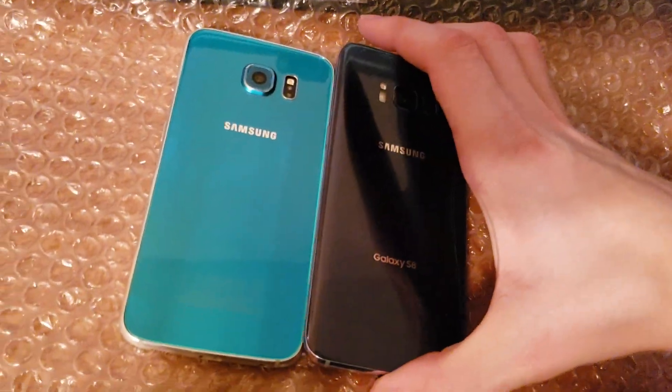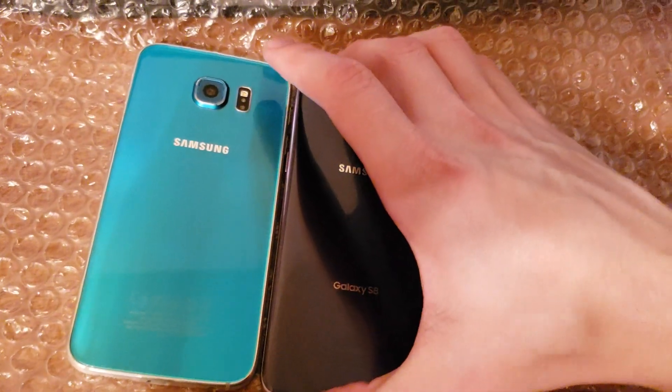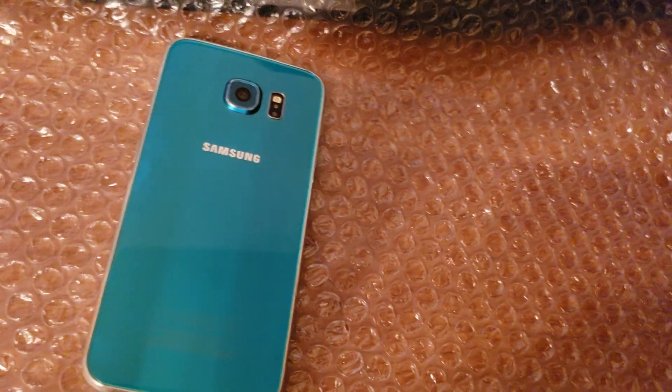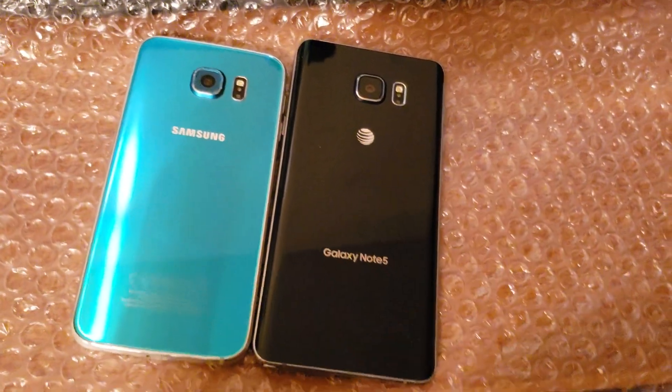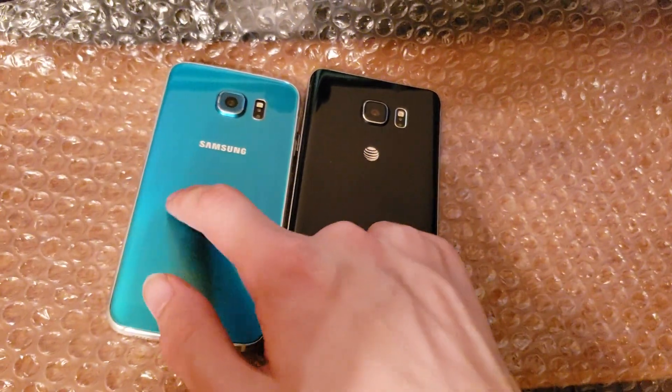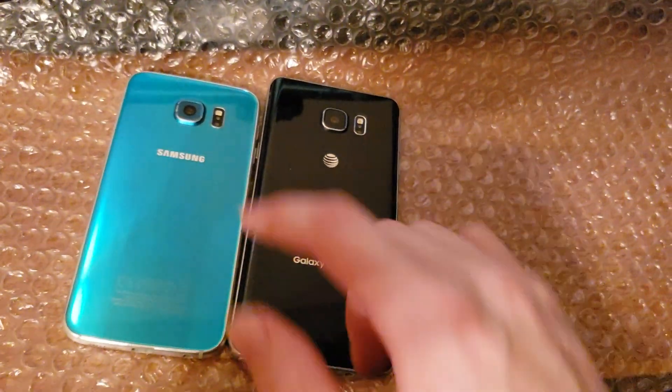Here's the orchid gray Galaxy S8. Here's the black sapphire Note 5 so we can see the black versus the blue. If you call this blue you haven't seen this — this is the blue, this is the black. In the 2015 era, this is blue and this is black.